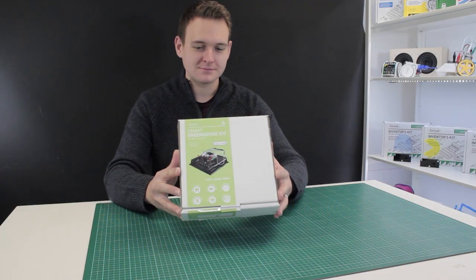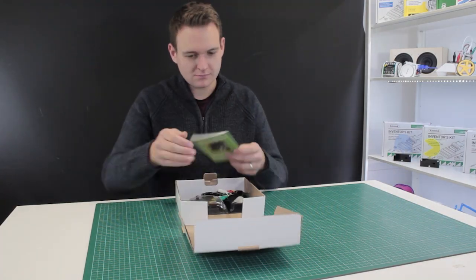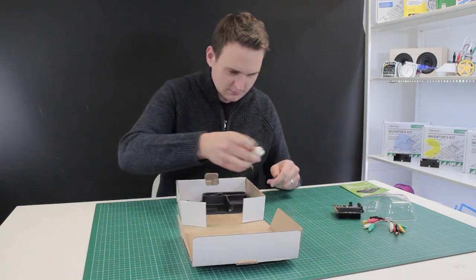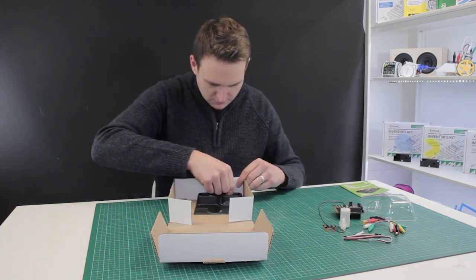The Kitronic Smart Greenhouse Kit for the BBC Microbit provides an exciting way to learn about the relationship between plants and their environment. With this kit you can learn how to monitor environmental conditions and how to build automated systems that react to them.